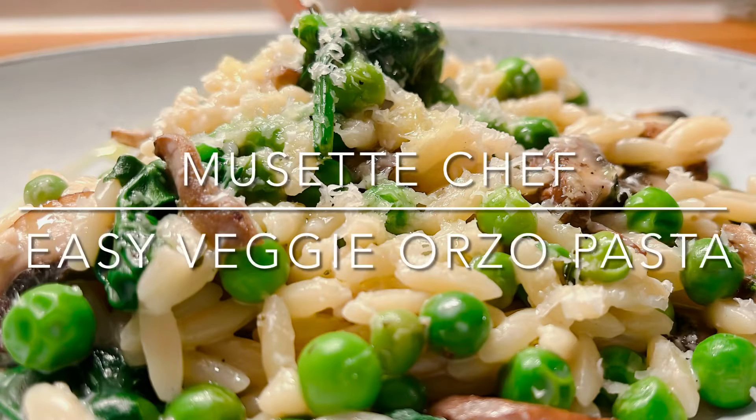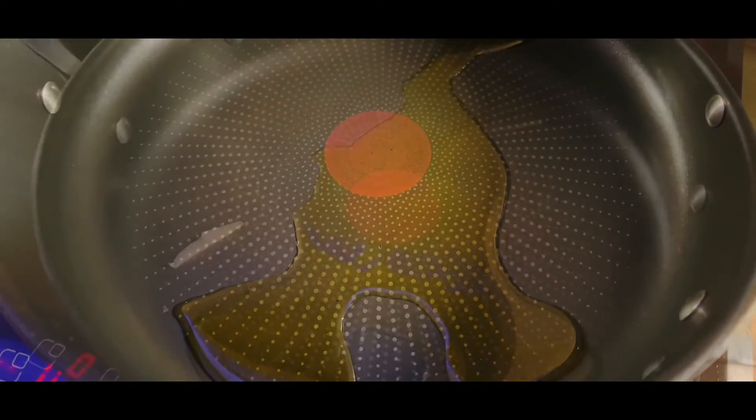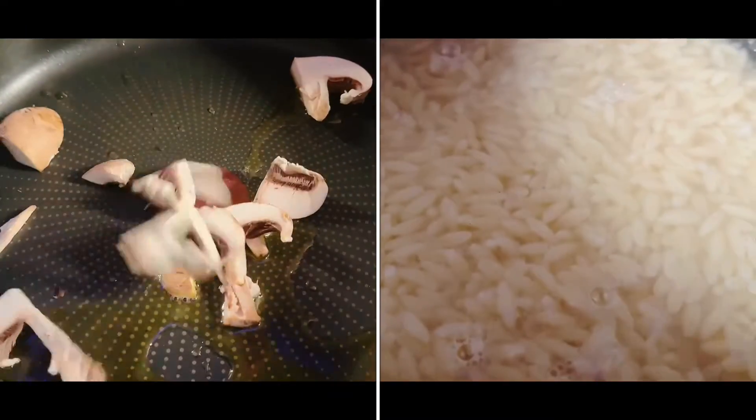Here's a quick and easy delicious orzo pasta. Place a large pan on a medium heat and add some oil. Meanwhile, cook your orzo.